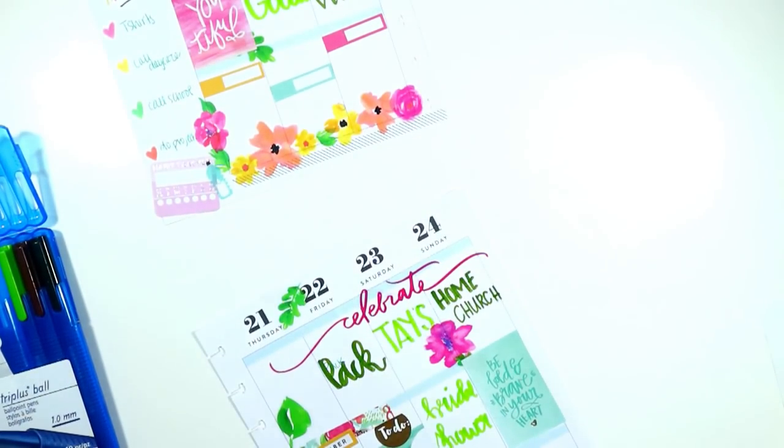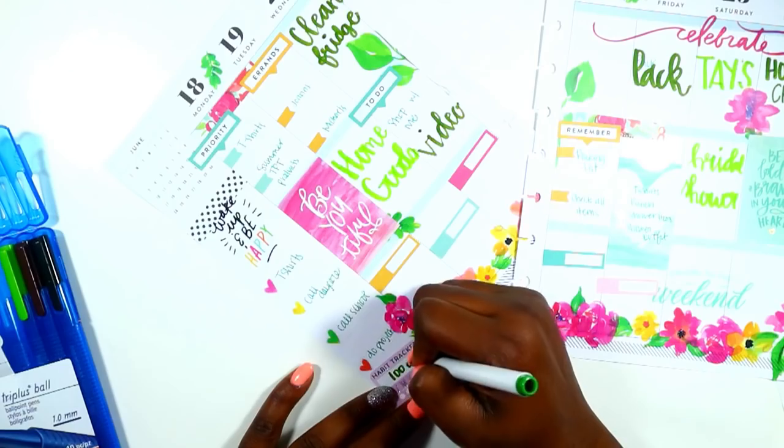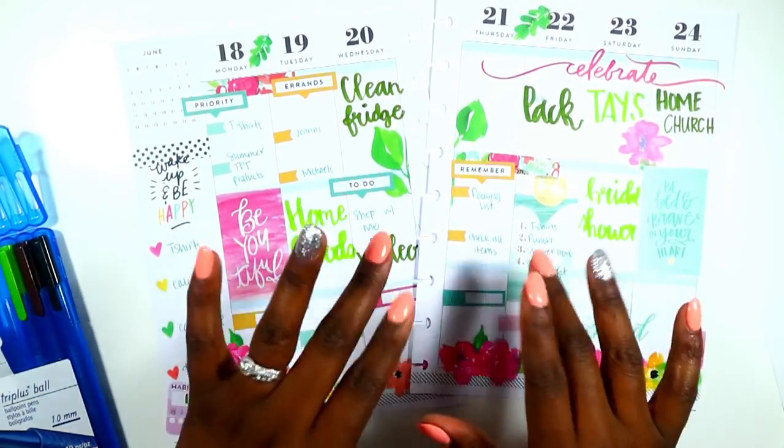I hope you enjoyed this video. Keep God first in everything you do. Give it a thumbs up and make sure you subscribe to my channel so you don't miss anything. Click that bell and plan a classy and sassy life guys. Bye!